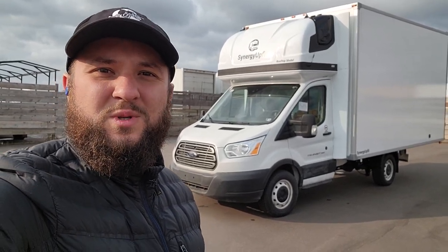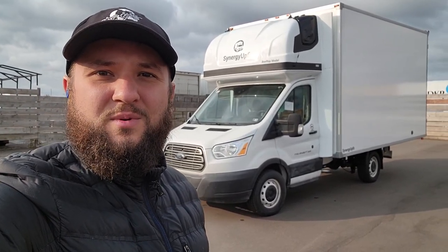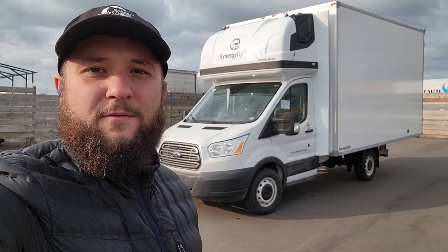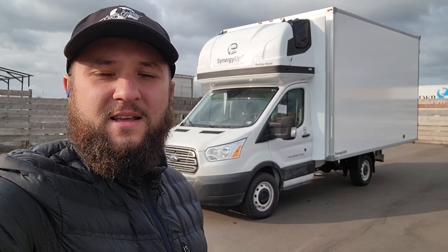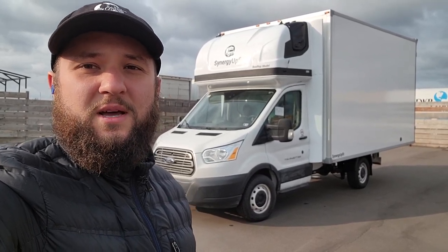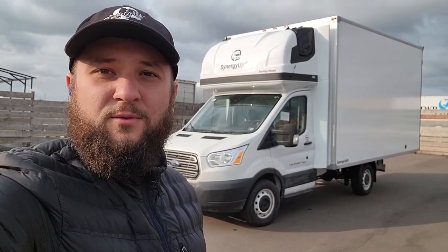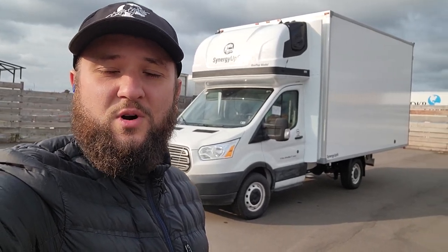Hi everyone, this is Igor with CERNGA FIT and today, October 13th, I'm gonna show you a Ford Transit 2020 that we modified just this past week. This is a used truck that had a box before — a customer removed the box and brought us the chassis, and we did the work.